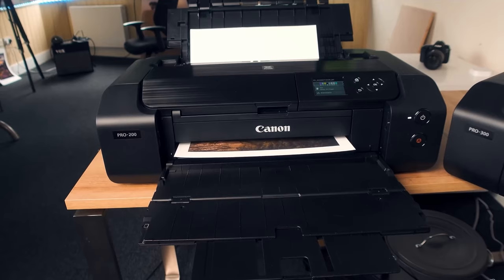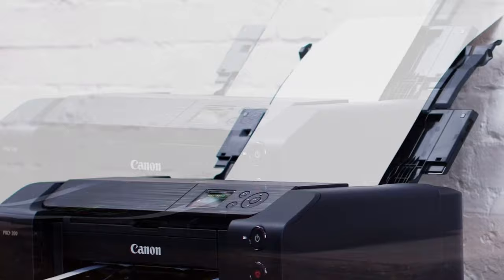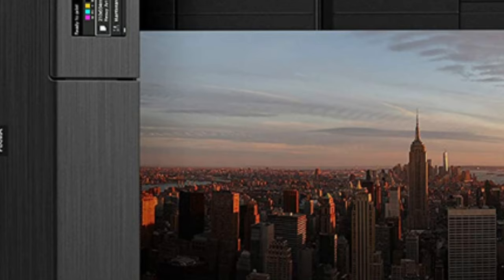This model, renowned for its accurate color reproduction, can comfortably handle thick cardstock paper. The Canon PIXMA Pro 200 stands out for its enhanced 8-color dye-based ink system, producing rich, vibrant prints that will impress in any setting, whether office or home.